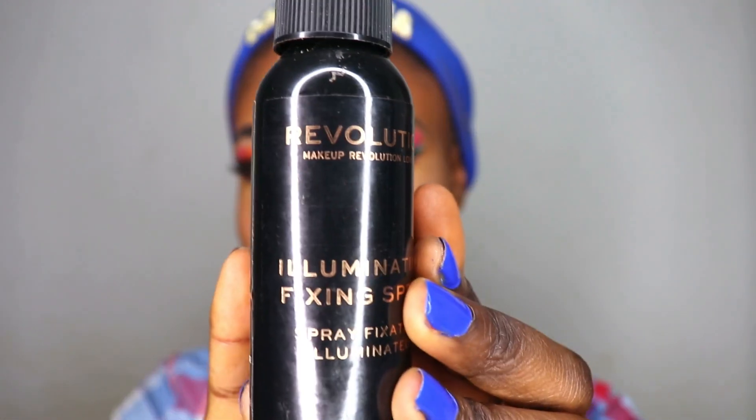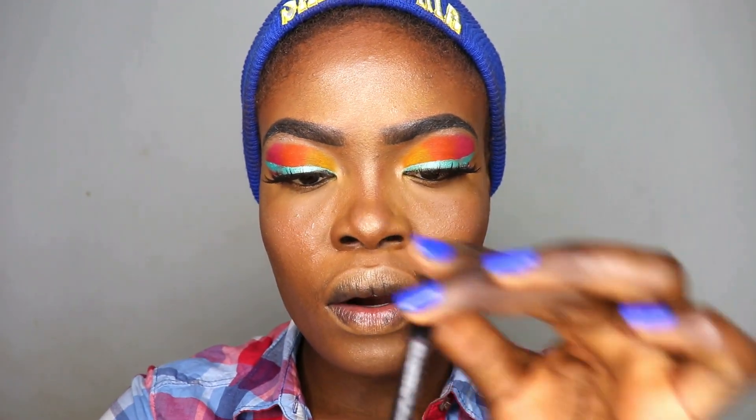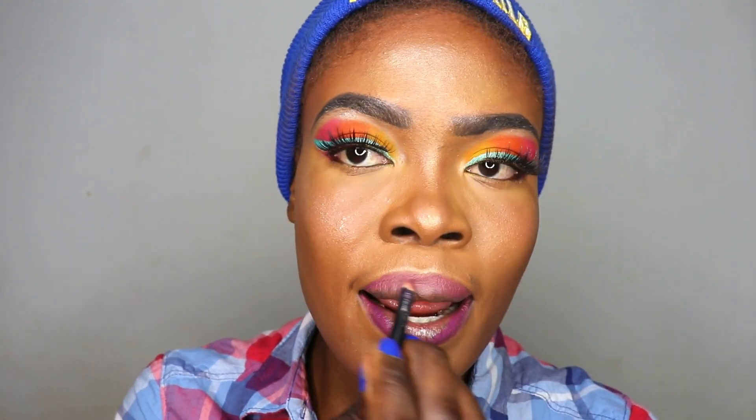Now to set the whole of my face I'm using the Illuminati Fizzing Spray from Revolution. For the lips I'm using this Kiko lip pencil to line my lips, and then a Freedom lipstick.